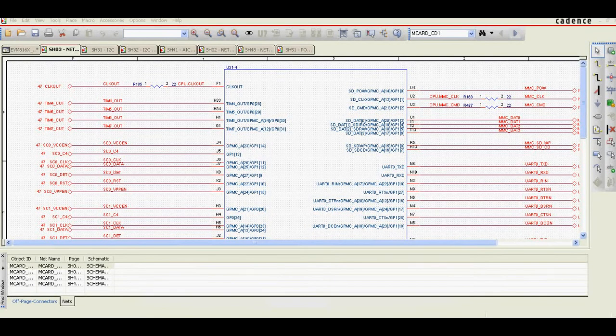Hi, today I would like to speak about ORCAD schematic checking. I always use Altium Designer to check all my ORCAD schematics. Why? Because I think Altium Designer is an excellent tool for net browsing.